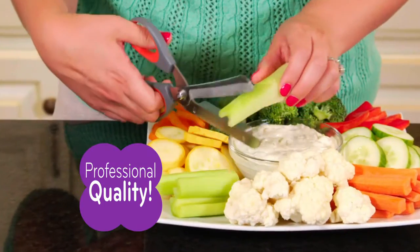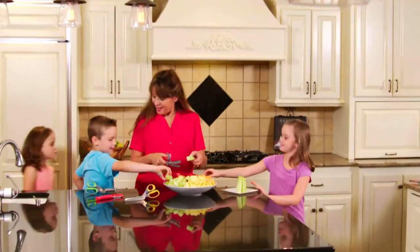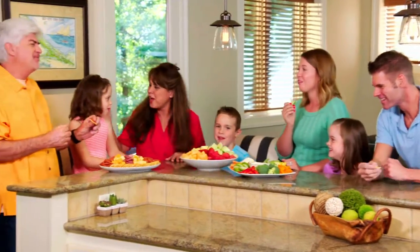With Flavor Slice, I can cut directly into the bowl. The chef-quality blades give me gourmet results without professional knife skills. My mom used the old knife and cutting board her whole life. She couldn't believe how easy the Flavor Slice was to use, and we had dinner ready in no time.